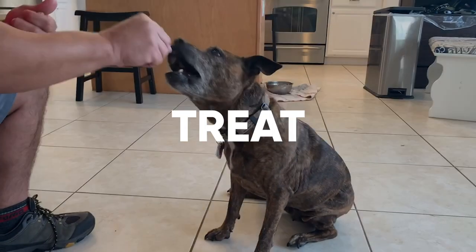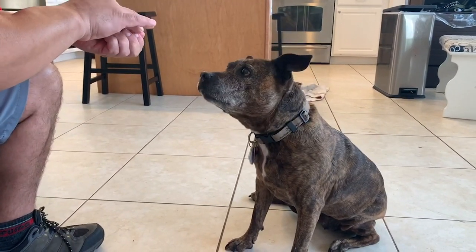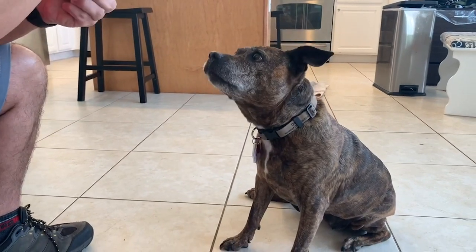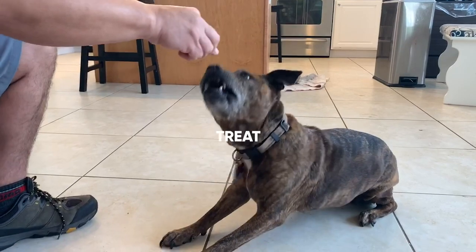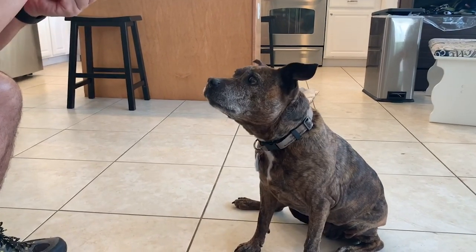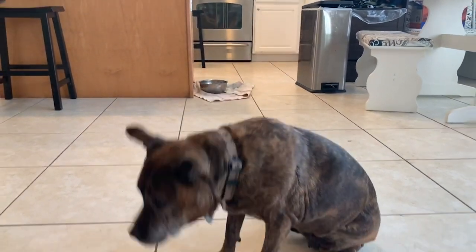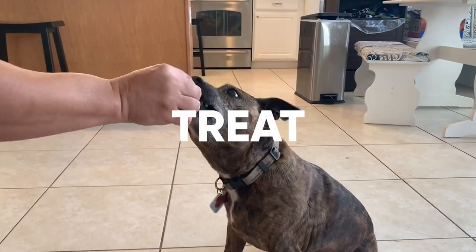If it's a voice marker, you're going to say 'yes' and then reward with a treat. You just repeat it — every time you say 'yes,' about a second or two later you reward with a treat. After a number of repetitions you'll notice the dog starts associating that word. Look at the face when she hears the word 'yes' — the tongue came out because she started associating that word. After enough repetitions, your dog will figure out that when you say 'yes,' a treat is coming.